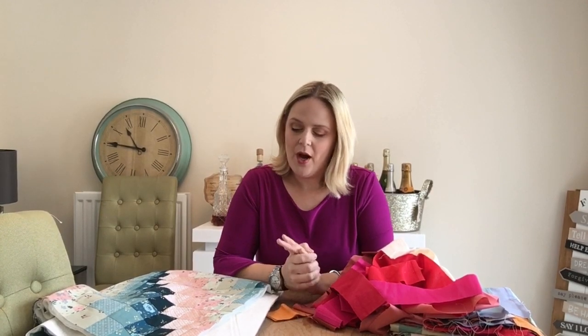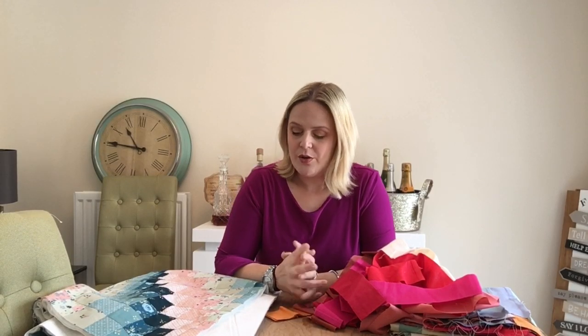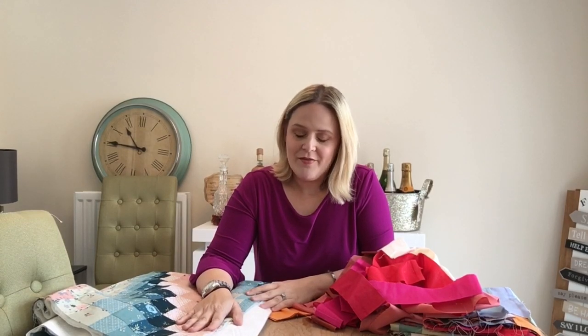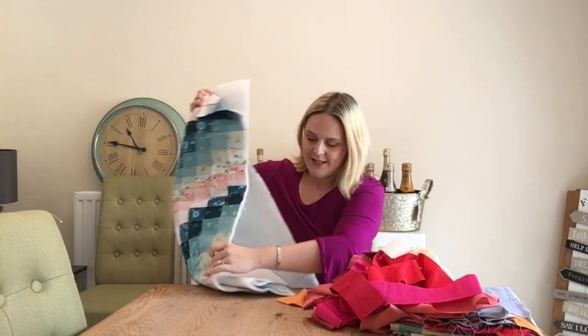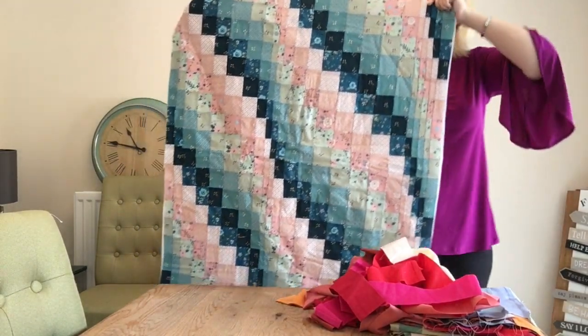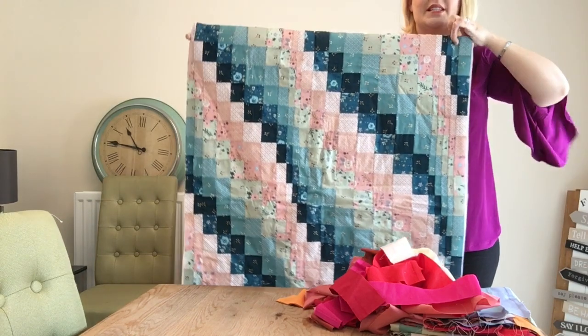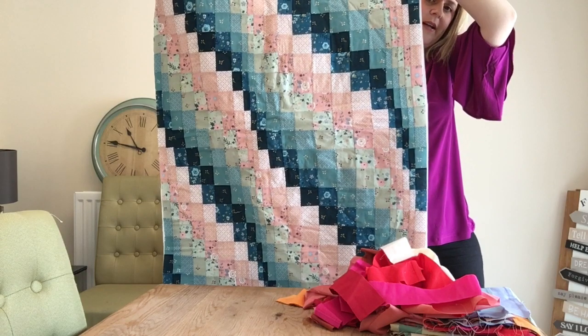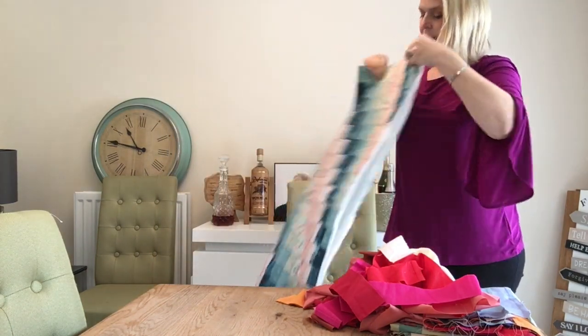Hello everybody, welcome to this video tutorial. I'm going to be showing you how to make a bar jello quilt. I posted a picture a few weeks ago of a bar jello that I made using the Threaders fabric and it went down an absolute storm. I've loved seeing everyone's versions. So what I'm going to show you first is the original blanket that I made — you can see it waves across the quilt, which is just absolutely lovely.